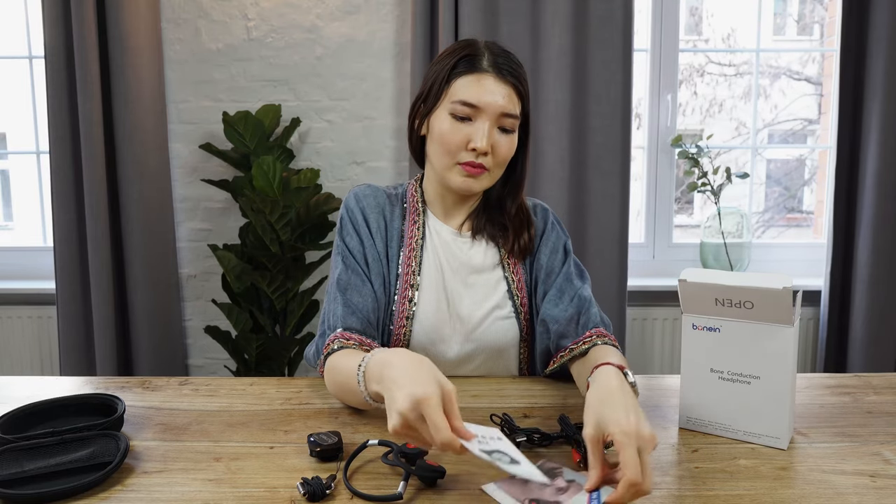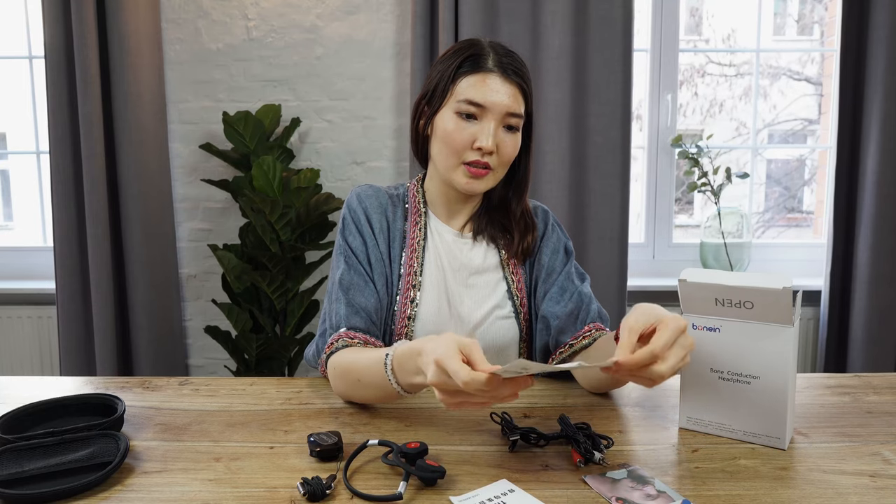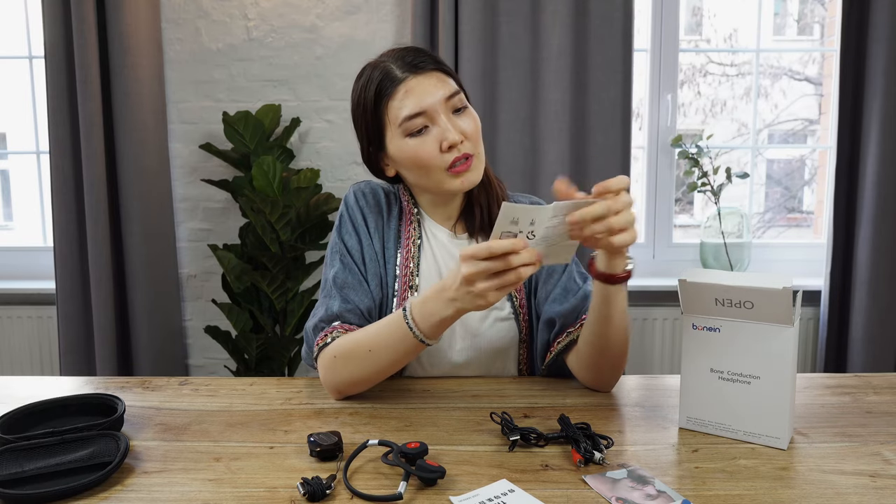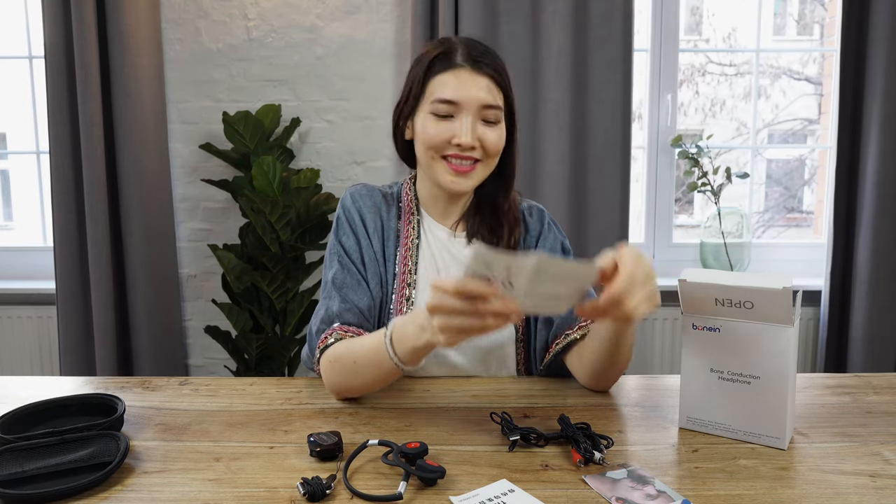If you want to know more about the connection, it's all described here. The model is BN 7-2, or even 7-1 — it's written here, so you can read it.